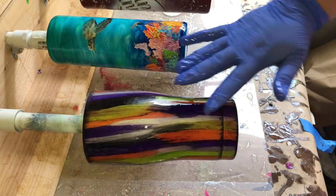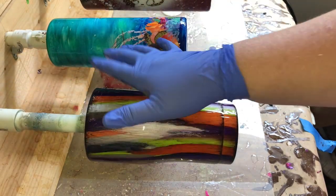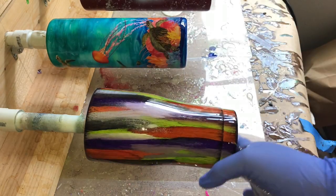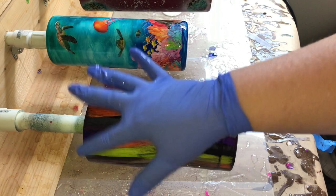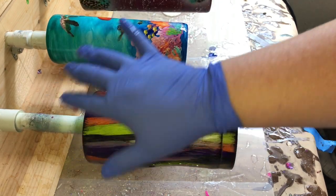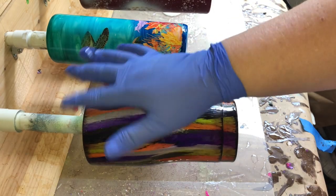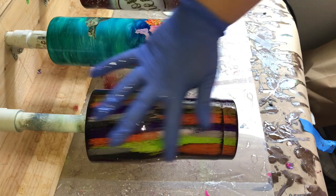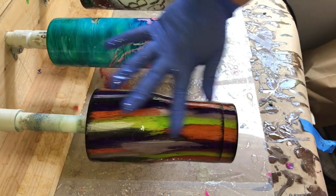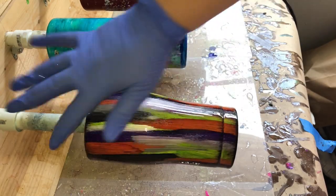I did forget to mention - I'm using about 10 mls on this 20 ounce cup of the Swift Poxy. Depending on the brand of epoxy that you use, some are thin, some are thicker. Swift Poxy is kind of a medium thickness, so if you find that you have a little bit thicker epoxy, you might need a little bit more just to give it a nice good base coat.